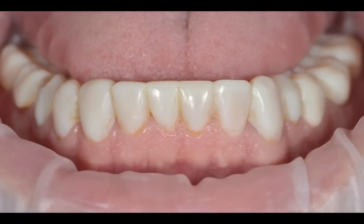And then here are the provisionals. These are the provisionals after three months in the mouth — veneer provisionals with molar crown provisionals and one bicuspid crown provisional. Those have been in the mouth about three months. We have great gingival health.